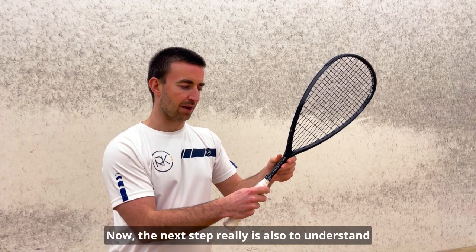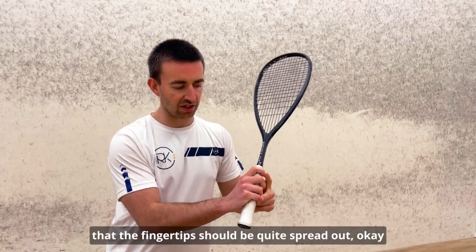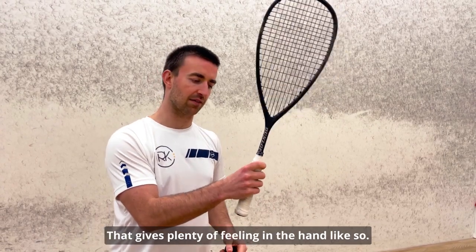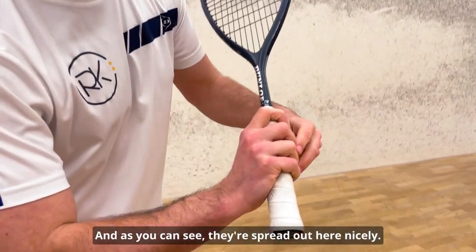The next step is to understand that the fingertips should be quite spread out. That gives plenty of feeling in the hand, and as you can see, they're spread out here nicely.